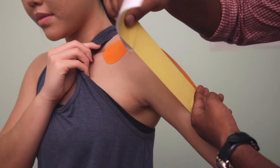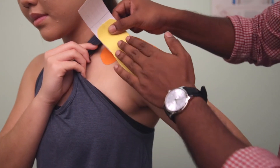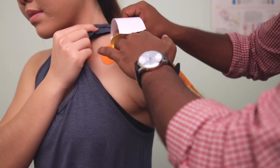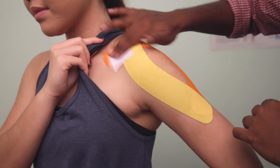Hold onto the anchor, 100% stretch, come back 50. Surround the deltoid and overlap the previous tip. And again, go easy on the anchor. Finally, use the backing to rub down everything.